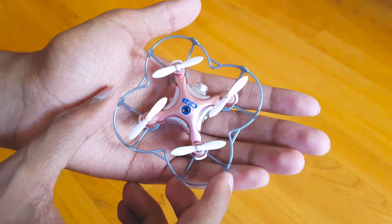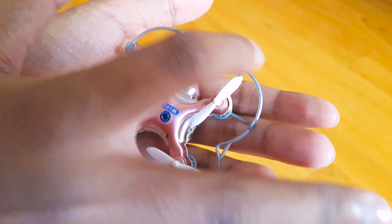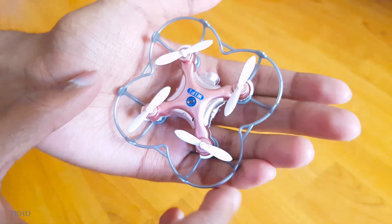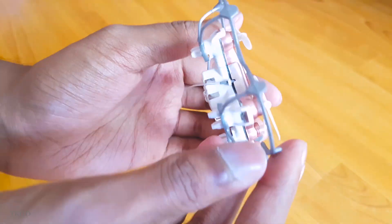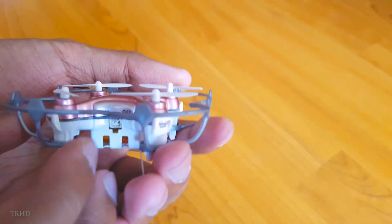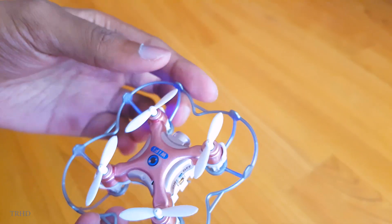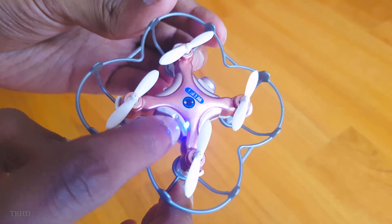I've installed the protection guard on my quadcopter — it protects the quadcopter from all directions, giving complete safety to the blades with no chance of damage. It also looks good on the quadcopter. Let's switch it on and have a quick flight test. You can see a small blue LED which indicates the Wi-Fi status.